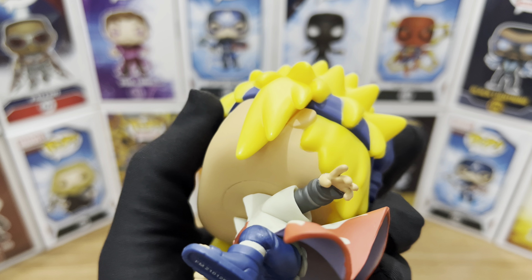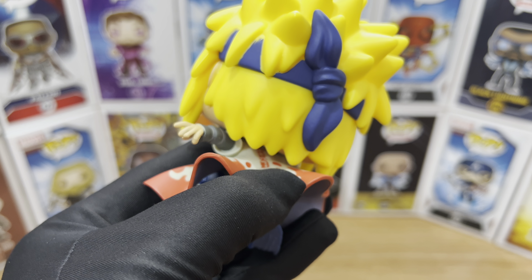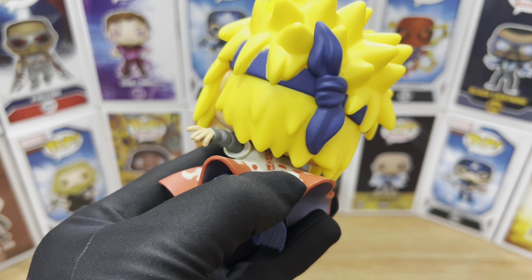This Funko Pop comes with 360-degree articulation on its neck. Unfortunately, his hair hits his hand, so it's a bad design. And on the back side, his hair also hits his Hokage cloak, so not that great.